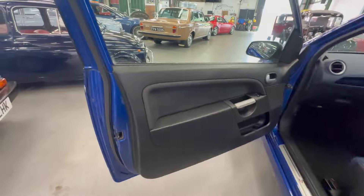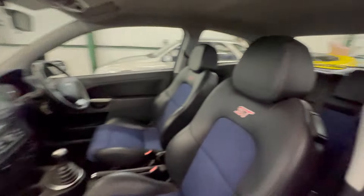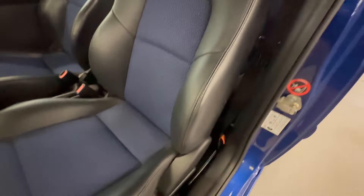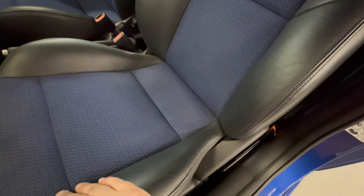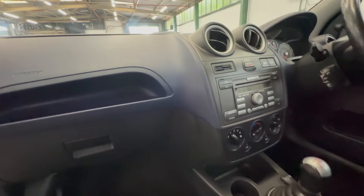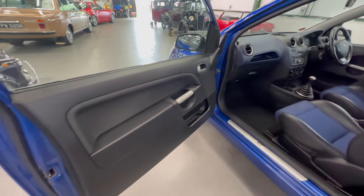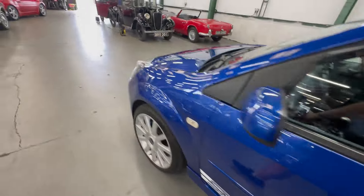Passenger side — again nice and tidy on the door card. You can see how satin that leather is; normally it's really shiny from use but it's really really nice. Nice and firm on the bolsters, the beading and stitching all the way around is good. This side of the dash is nice — I do like this shape ST with the blue dash, it's quite cool.